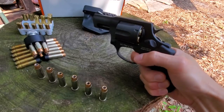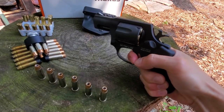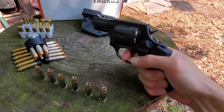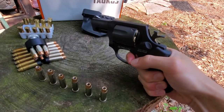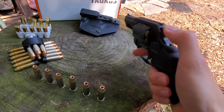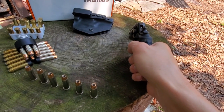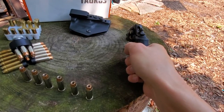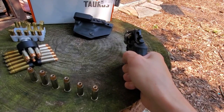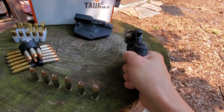Trigger — double action. It's nice and heavy. It's not gritty. It's not the best, but it's certainly not the worst. Single action is pretty nice.